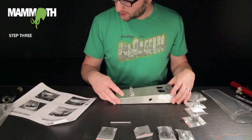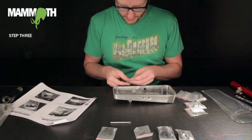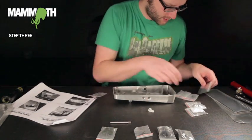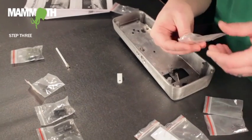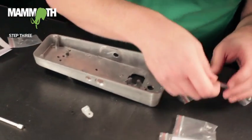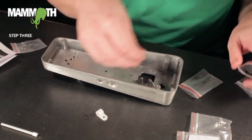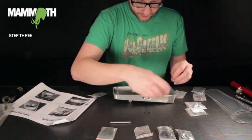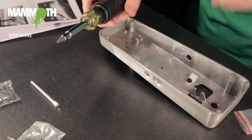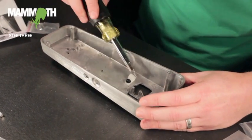Next we want to put on the rack tensioner. For that you need the rack tensioner, this last washer, and one more screw. Screw that in, but don't tighten it all the way down because we're going to have to move it later. Just get it on there and push it down to the side.